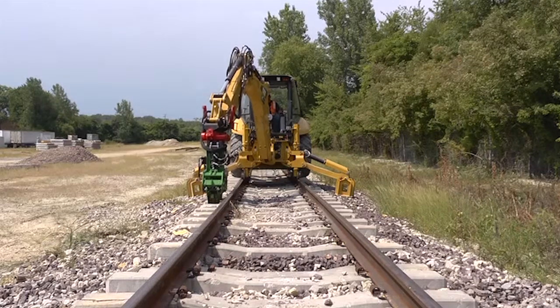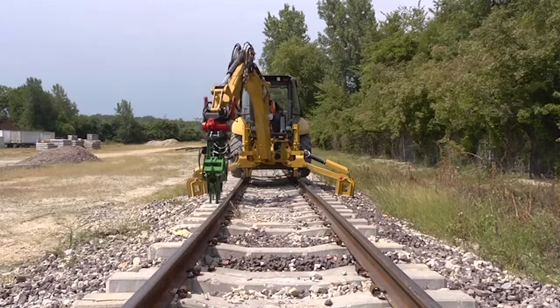If you start to feel the back of the backhoe lift up, stop putting downforce on the tamper. This can cause the machine to derail.